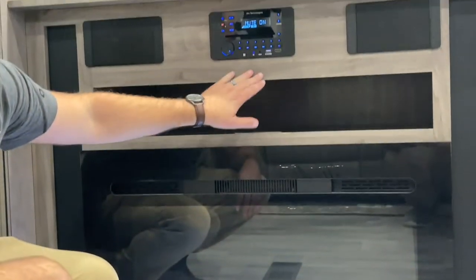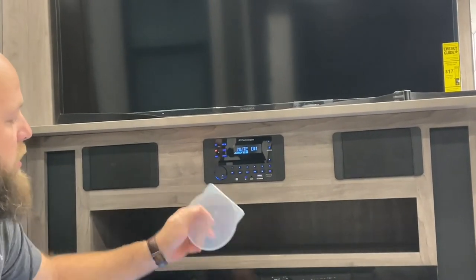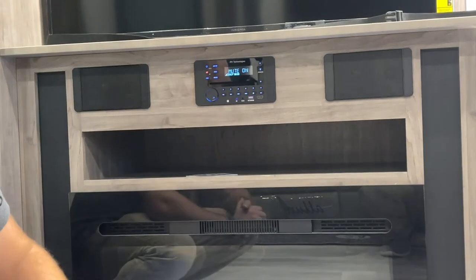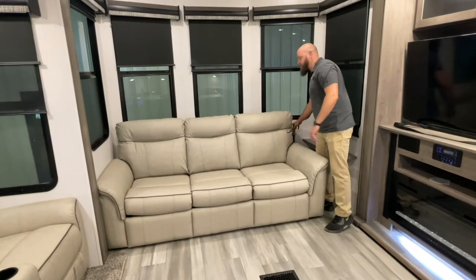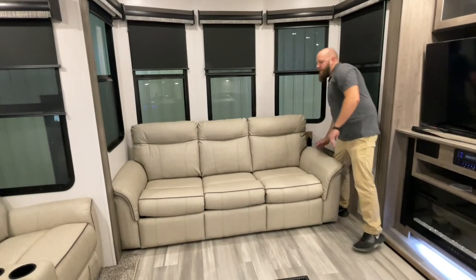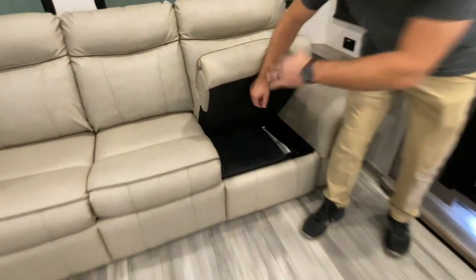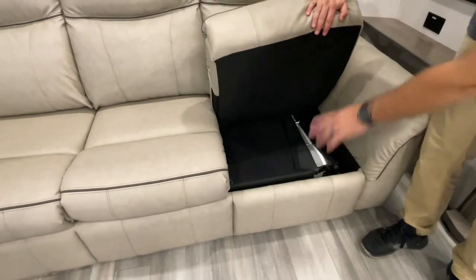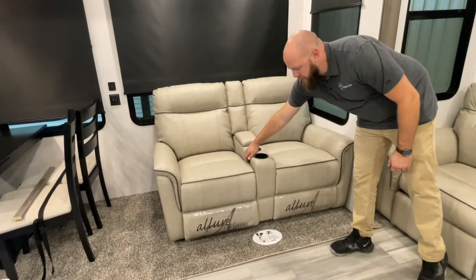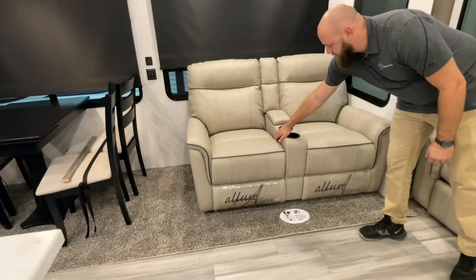Right above the fireplace, you have your radio, which is Bluetooth and also acts as a DVD player. Your Cedar Creek will come with a DVD set already in the player showing how this camper was made. Behind your couch, you have a screen for your screen door — it's stored back here so there's no damage in transit. This is a heavy-jack sofa; when you pull these couch cushions up, it turns into a bed. On your theater seating, this is a push-button feature — press the button and it turns into a recliner, press it back and it comes back, both sides.